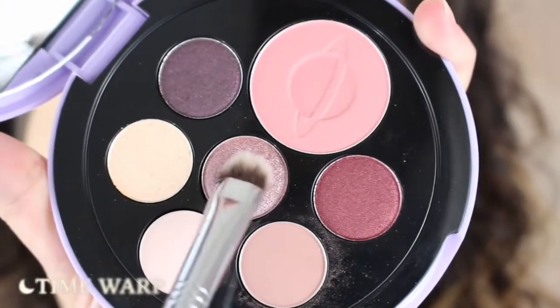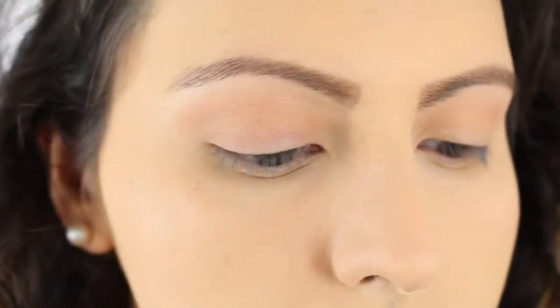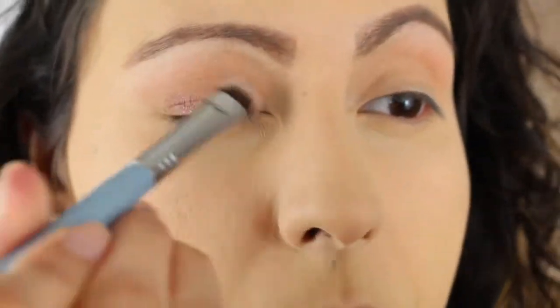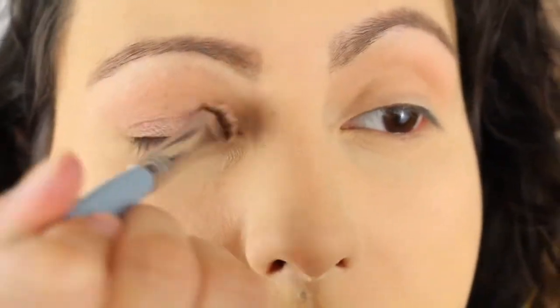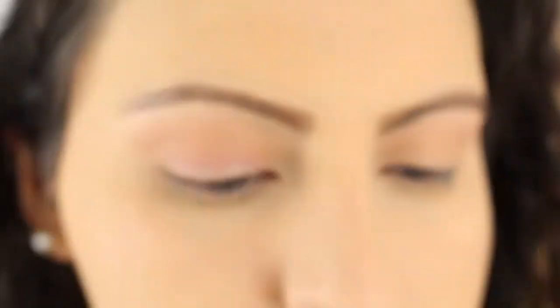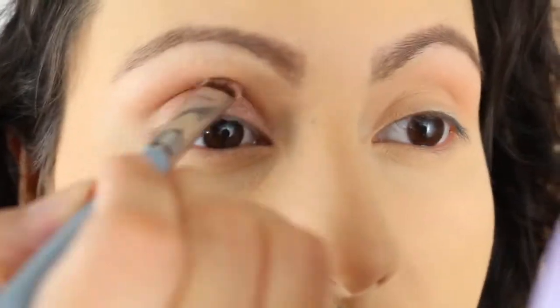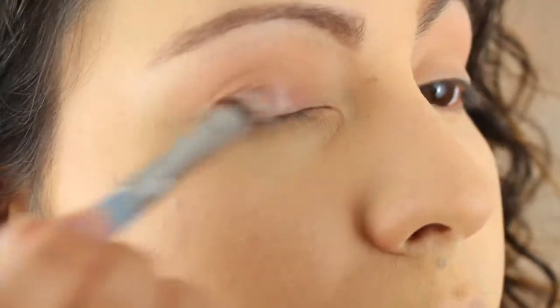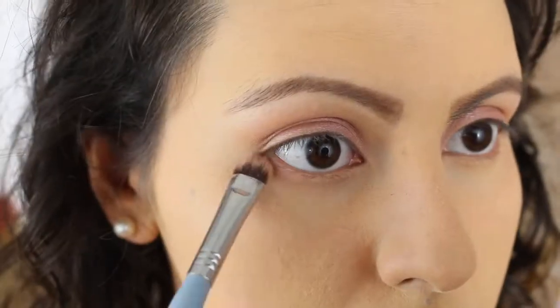Then I'm going to go ahead and pick up the shade Time Warp and apply that all over the lid. And once again, I was pleasantly surprised by this shade because it does show up on my skin — you could clearly see the pigmentation. It just feels and acts a lot differently than other shimmery shades I've used in Etude House palettes in the past. It's just a lot more buildable, a lot more pigmented, and blendable in general.